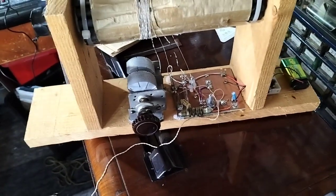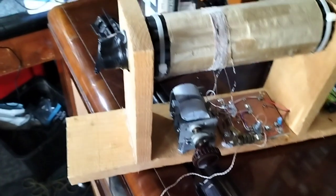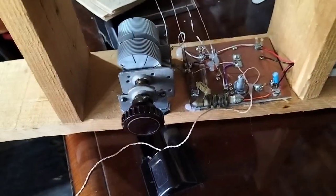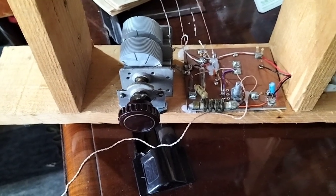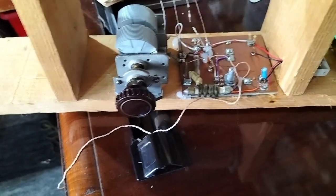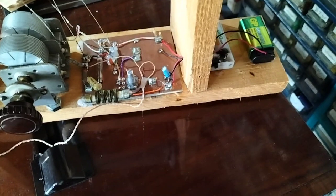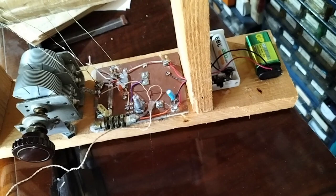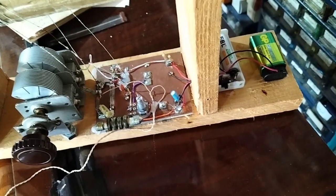Hiya, I've been mucking about with this ferrite sleeve rod antenna again and my little IJ42A Russian rod Pento. It's supposed to run on 6 volts HT but I'm running it at 9 volts, and 1.2 volts for the filaments.